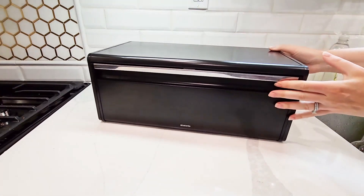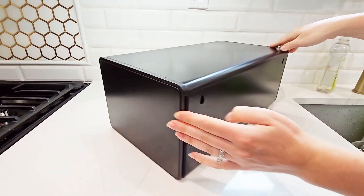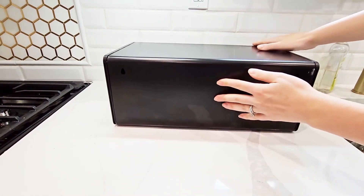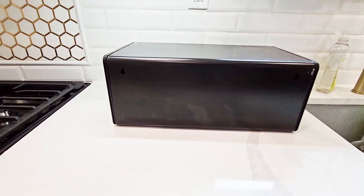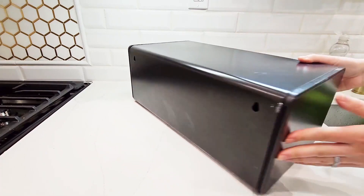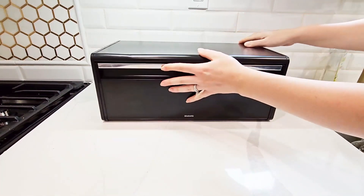This is what the box looks like all around. Mine is just matte black. It does have two holes in the back in case you wanted to hang it up on the wall or underneath some kind of cabinet. Otherwise, it's just a plain metal bread box.